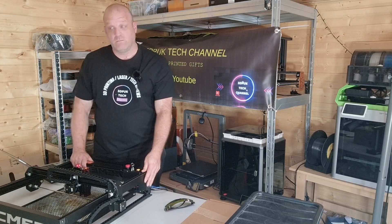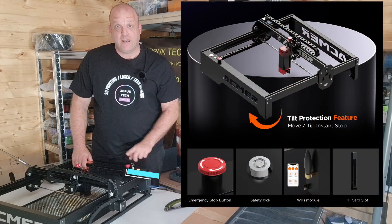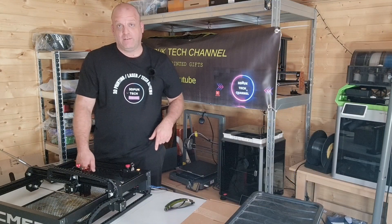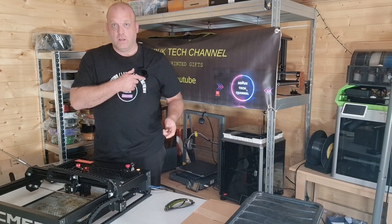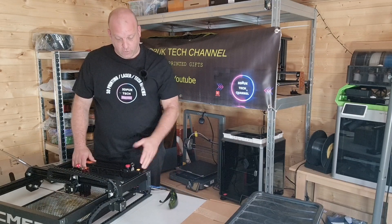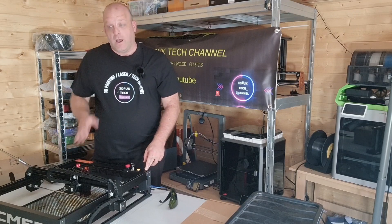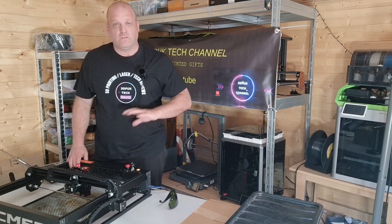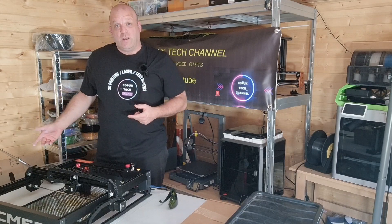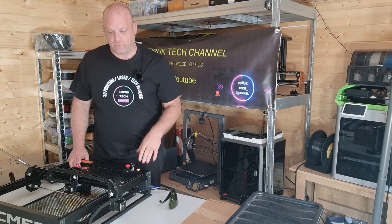The frame itself is lovely and sturdy. You have the key and the emergency stop, which I really like to see on lasers. It has the protective covering for your eyes, but make sure you wear your safety goggles when you use it. It's got the on/off switch and I've got it connected up to LightBurn. Sign up for a free 30-day trial — after that it's a one-off fee — and to be honest LightBurn for me is the key for any laser engraving.